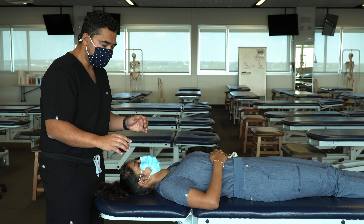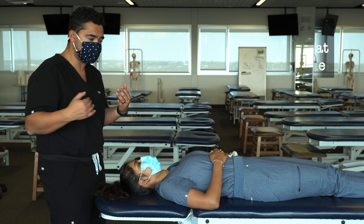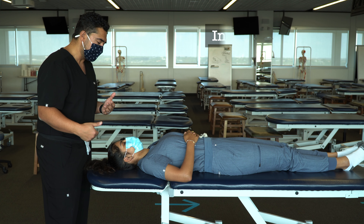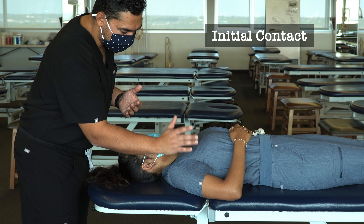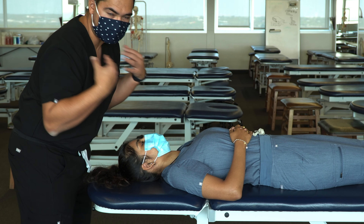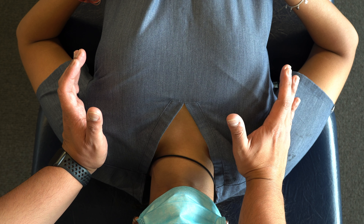Beginning the technique, I'm going to stand at the head of the table. You have an option to sit or stand — for this example I've raised the table so I can be at standing height. I'm going to make my initial contact using my hypothenar eminences on the shoulders, as an initial safe contact before I reach into their armpit.